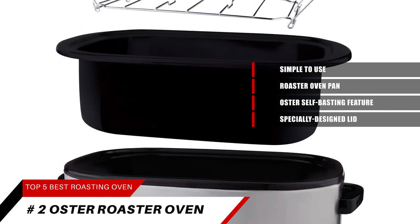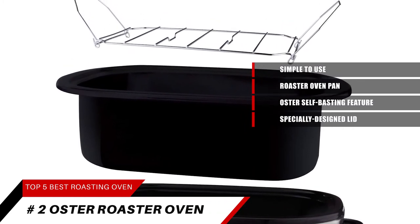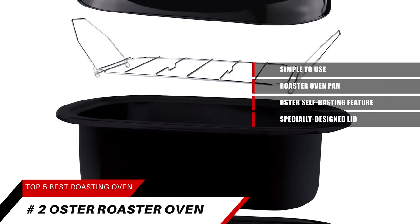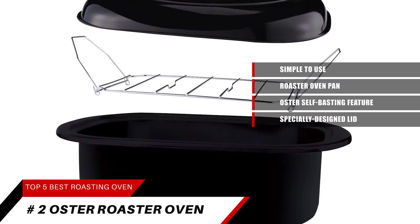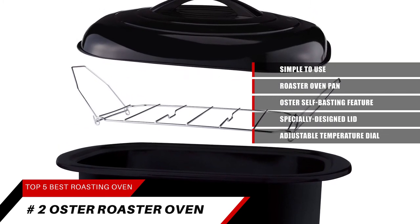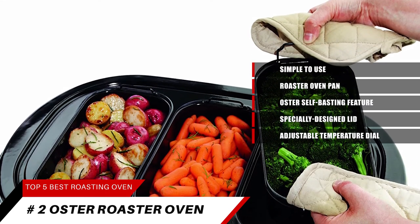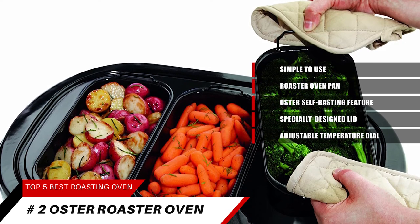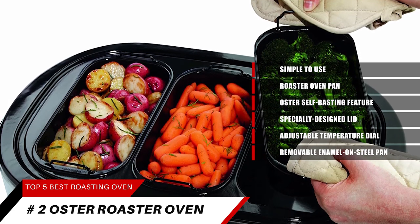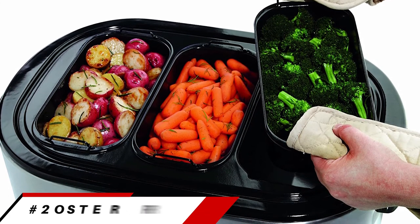You can prepare tender turkey, slow-cooked stews, and more with the 22-quart Oster Roaster Oven. Equipped with a self-basting lid that continually recirculates moisture, this electric oven eliminates the need for hand basting. The high-domed lid accommodates turkeys up to 26 pounds. With its adjustable temperature dial, this versatile electric oven allows you to roast, slow-cook, or bake a wide variety of dishes. The keep-warm setting keeps food at an ideal serving temperature. A removable enamel-on-steel pan and rack make it easy to clean, and the stainless steel exterior complements a variety of decor.